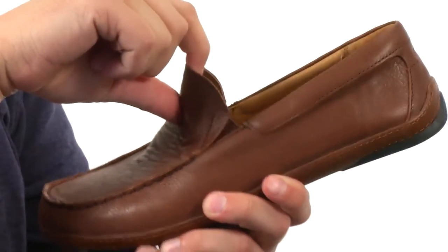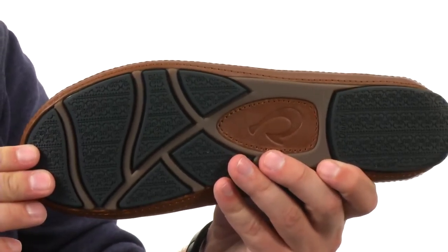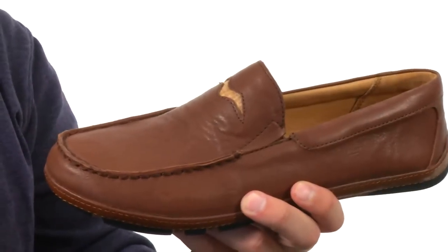Easy slip-on style design here with some goring to give you a customized fit. Down at the very bottom we have a non-marking rubber outsole that will help keep you really steady.